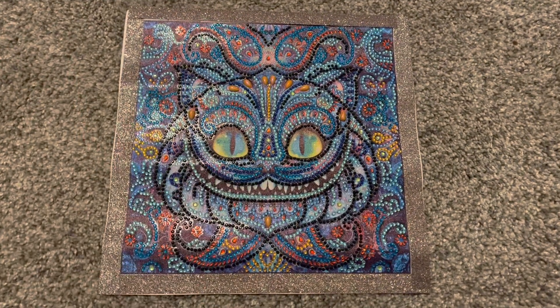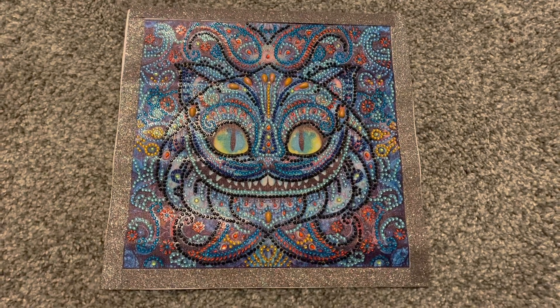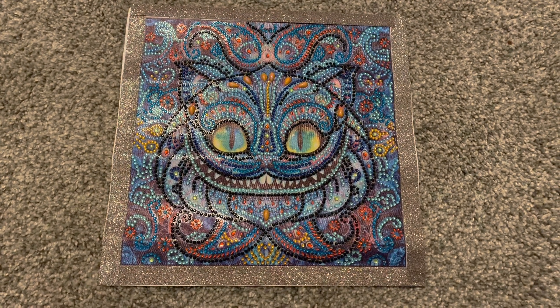Hello everyone and welcome to my channel. Today I have a post review of this diamond painting right here, so let's go ahead and get right into it.